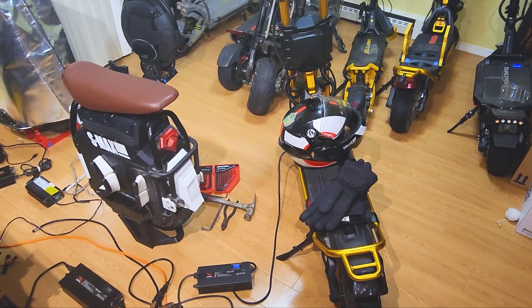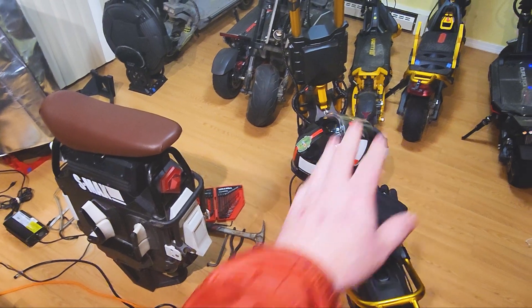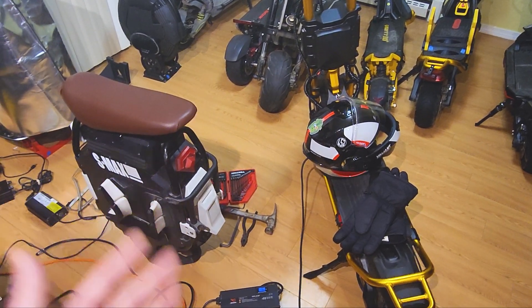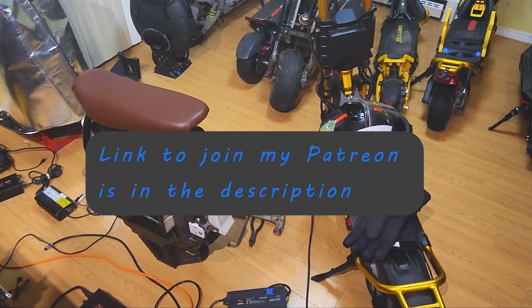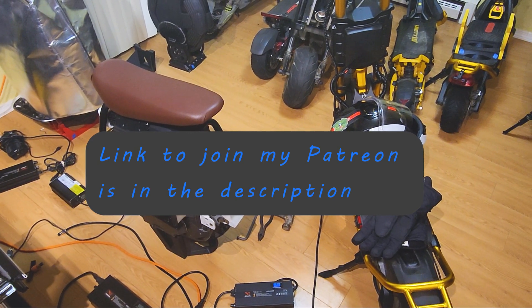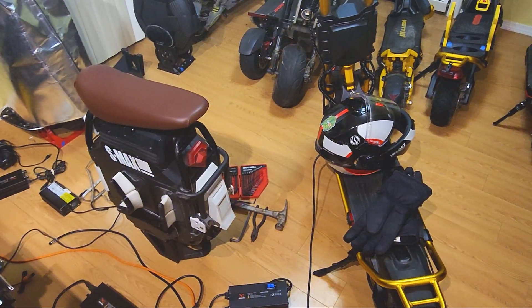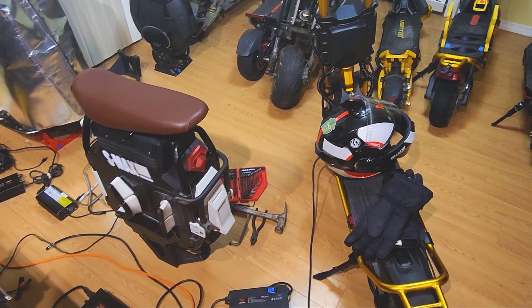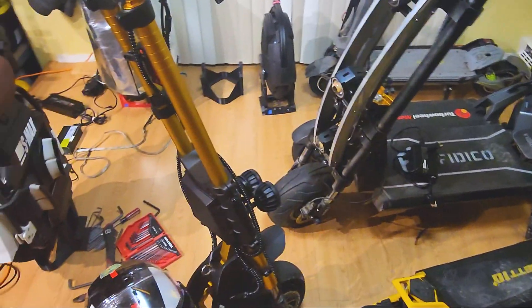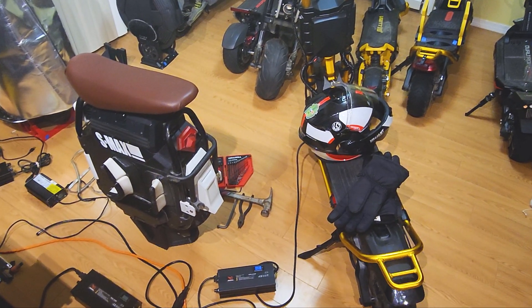I want to go ahead and thank all of my patrons over on Patreon — they really do help keep the channel going. The scooters are sent to me as demos for testing; I'm not some rich guy with a YouTube channel. I really do appreciate all the patrons. That's why I've started a new early access program where members of the YouTube channel and Patreon get 24-hour early access to all videos and priority response in the comments. If you have any questions about your scooter or want to talk shop, I'm always here for patrons and members because you guys keep it going. Have a nice night, everyone.